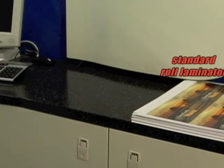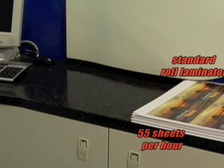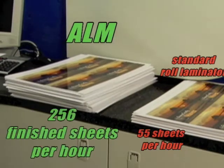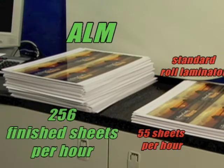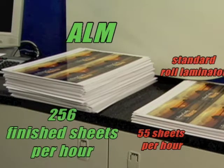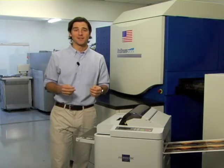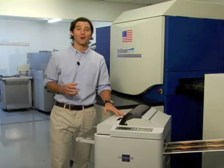A standard desktop roll laminator produces about 55 sheets per hour, including cutting and trimming time from a dedicated machine operator. The ALM can handle an astonishing 256 finished sheets per hour with no labor required. Translation? Increased productivity and profits — and no new hire or overtime.